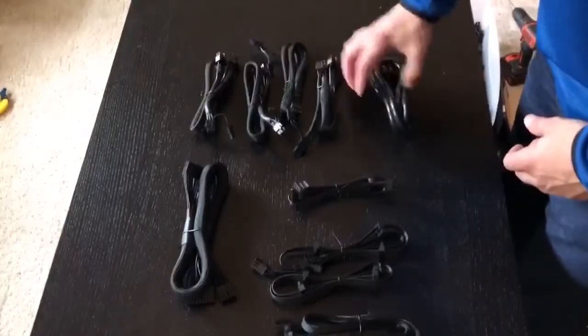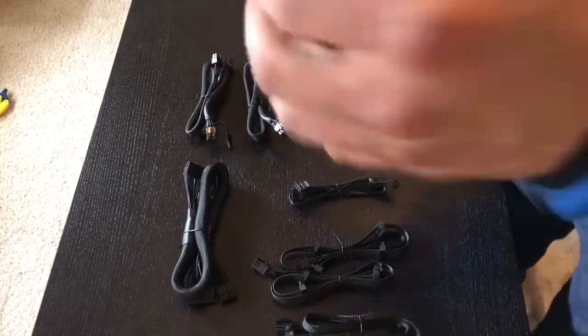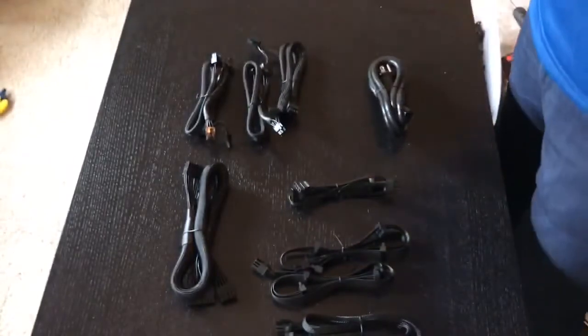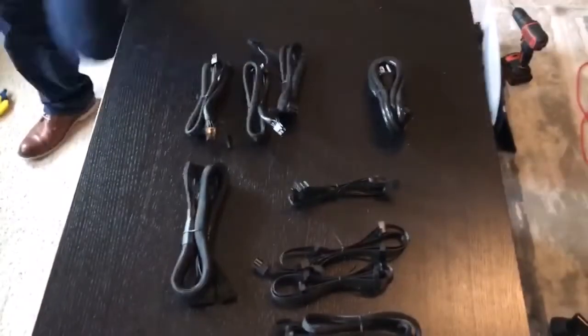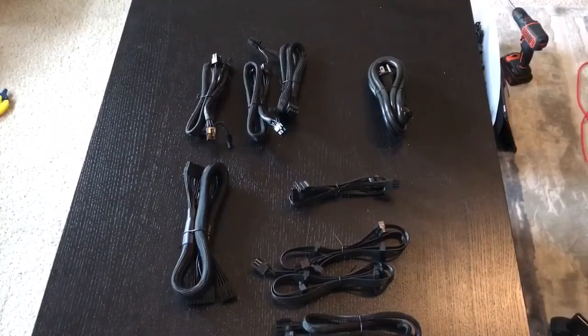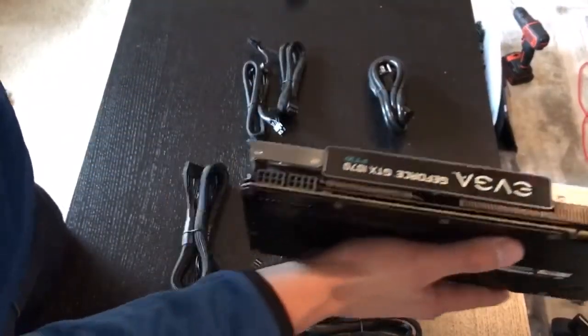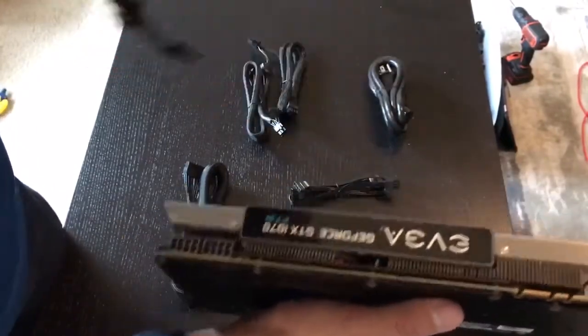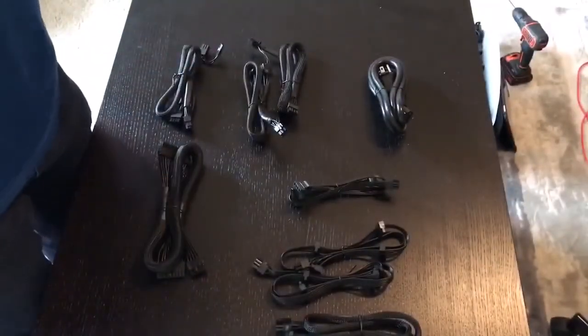And then of course your power cord, and then one, two, three, four PCIe Type 4 power cords. These are going to be going into your GPUs at the top. If you're going to be using one of these 1070s, then you're going to need two — one of these cords does one GPU. On my other rig I'm going to run five 1070s and one 1060, and there's a special power adapter that will let you put six 1070s together.